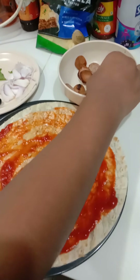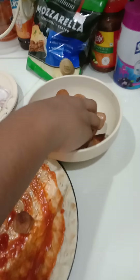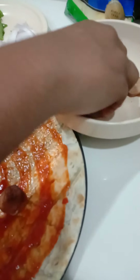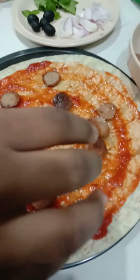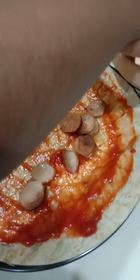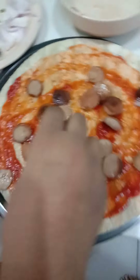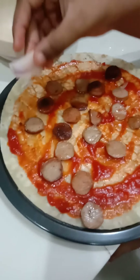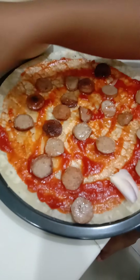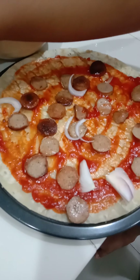Next, add the sausages and spread them out in random places on the pizza. Then add the onions. Do it in random places too.